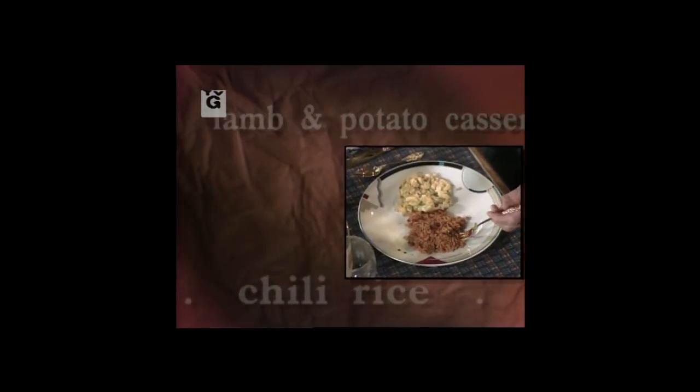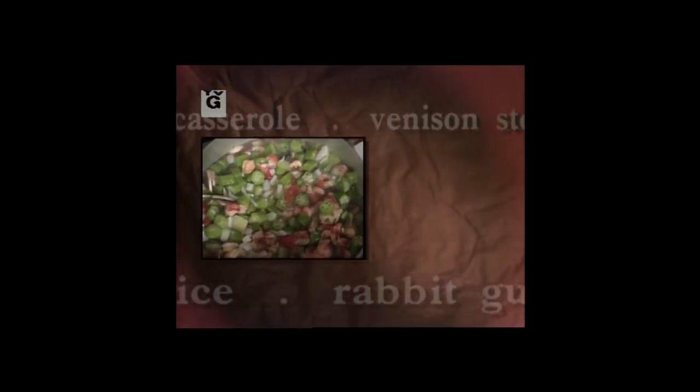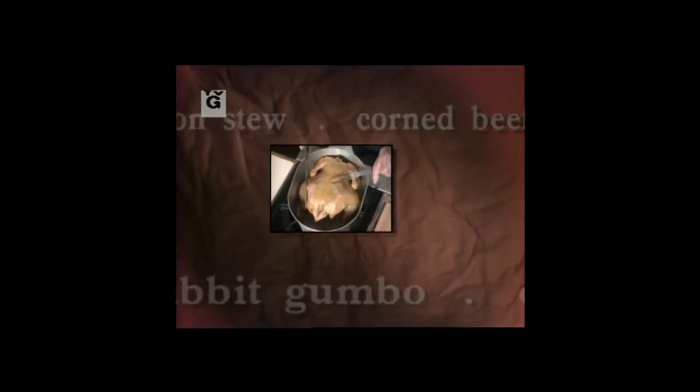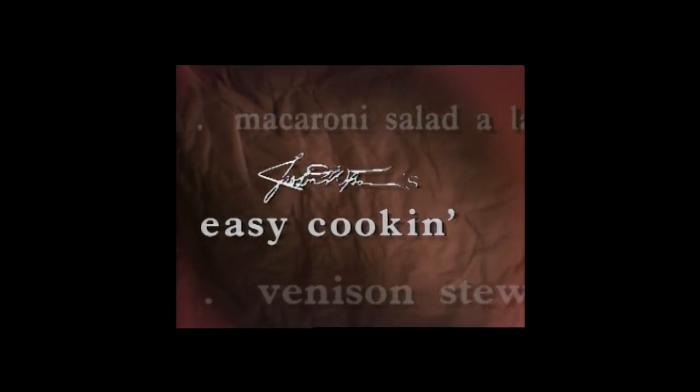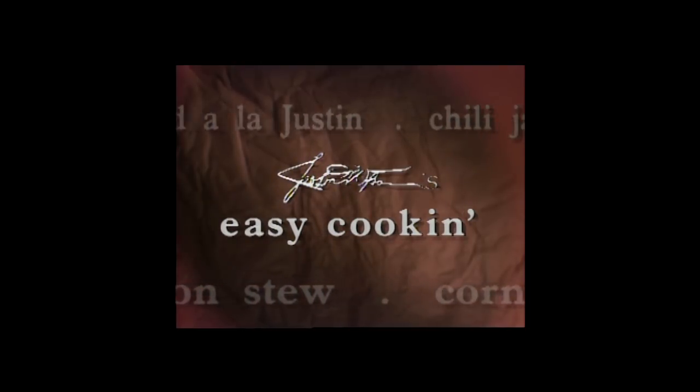I'm going to taste this gumbo first. Let's just go ahead on and cook. Get the part of the chicken that I like. Turtle stew. Mmm, you know how it looks good? This is going to be good. I'll turn on the TV — I talk to it like it knows what I'm talking about. I like it. It's good. I believe in easy cooking. Believe me, I do.